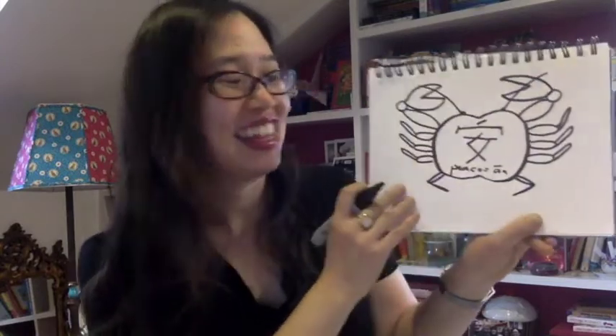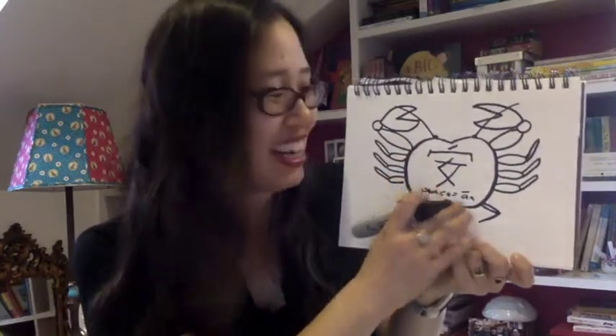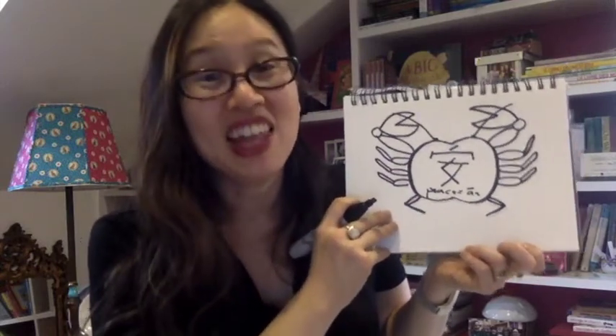So this is peace. And the way you say the word peace is 'ān.' Can you say that? There you go. So this is your crab of harmony with your wish of peace. So if you hang this up, hopefully it will bring you lots of peace and harmony, which is something we could all use. So I hope that you feel very peaceful now, and I hope that you have a lot of harmony in your life.